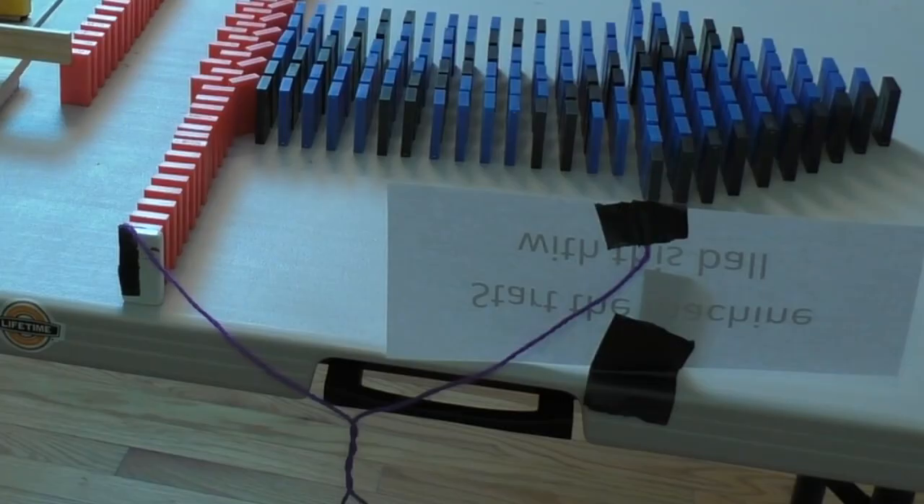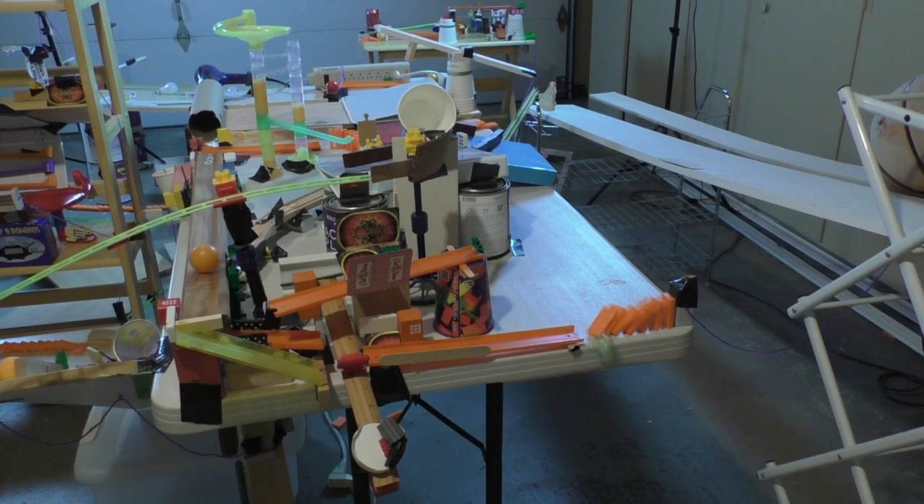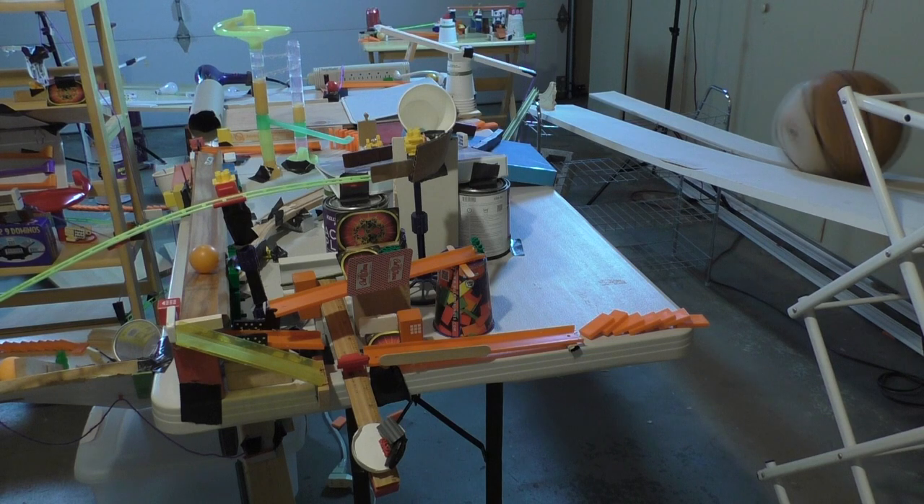There are two things that are so beautiful and so useful about this weight and string technique. The first one is that it can be used anywhere and almost at any time. Think about it — no matter where you're building, there's always an edge that a weight could fall off of, whether it's a table, a shoebox, or even a machine wall. And number two is that it could connect a relatively light part of the machine to a relatively heavy part of the machine, because very many things can be held by either a string or a popsicle stick, and the string can be really easily pulled out.